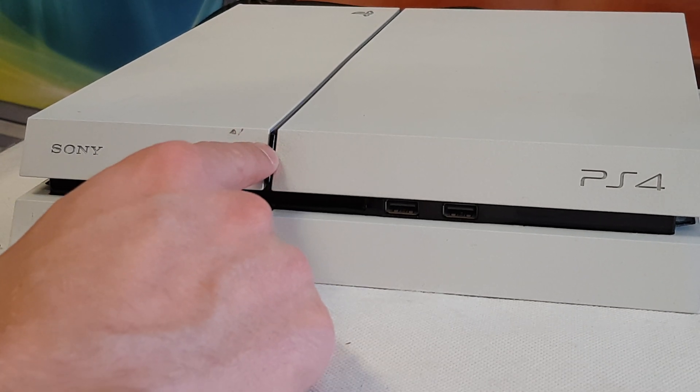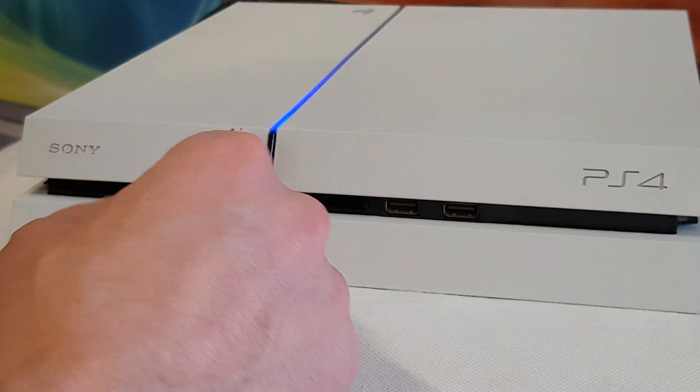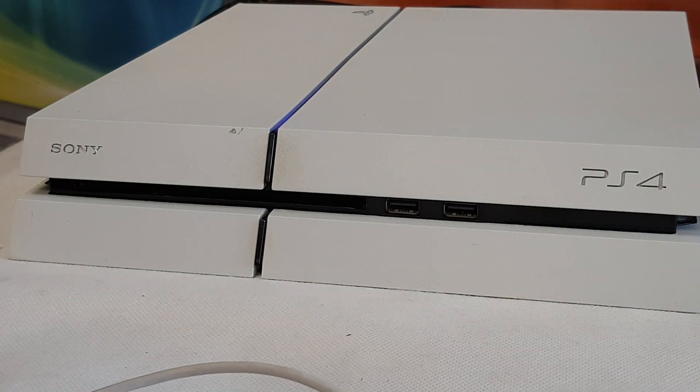Press and hold the power button. You'll hear the first beep, then the second beep. Release the power button and look at the screen.